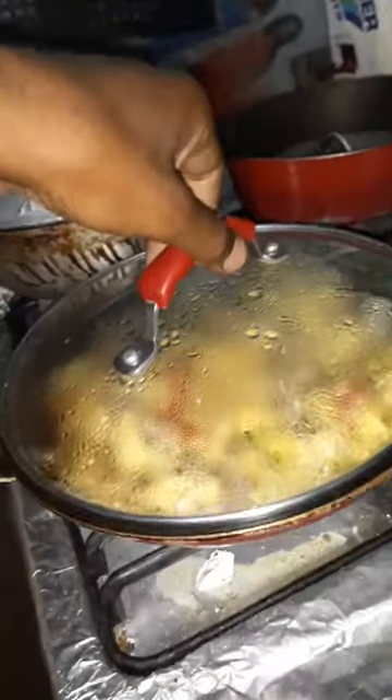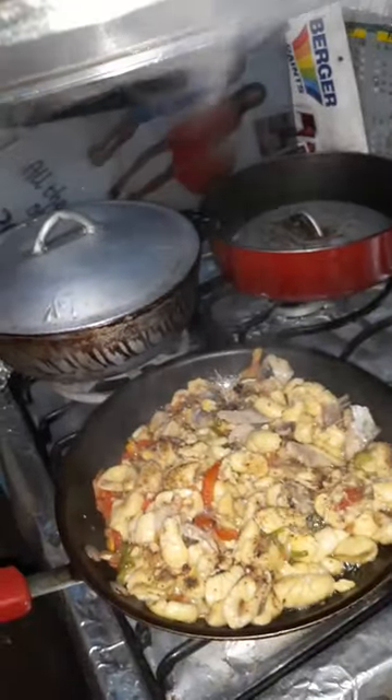We're going to turn off the fire now guys. Alright, this is the final look at the ackee and the salt fish.